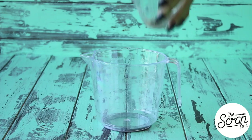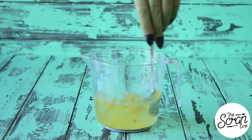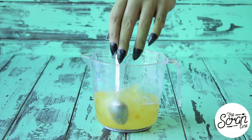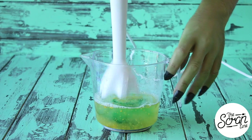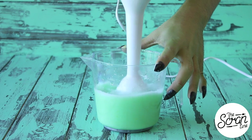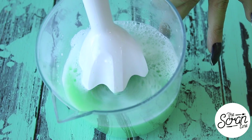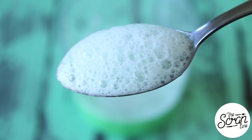We're going to move on to making our frog spawn froth. Add some warm water to a large jug along with that soy lecithin powder. Mix that until it's semi-dissolved — it doesn't really completely dissolve. You can add some green food dye; that's completely optional. I'm using a stick blender or a bar mix to froth the top of this liquid. If you don't have one of these, you can use a food blender — basically you want to make it nice and frothy.